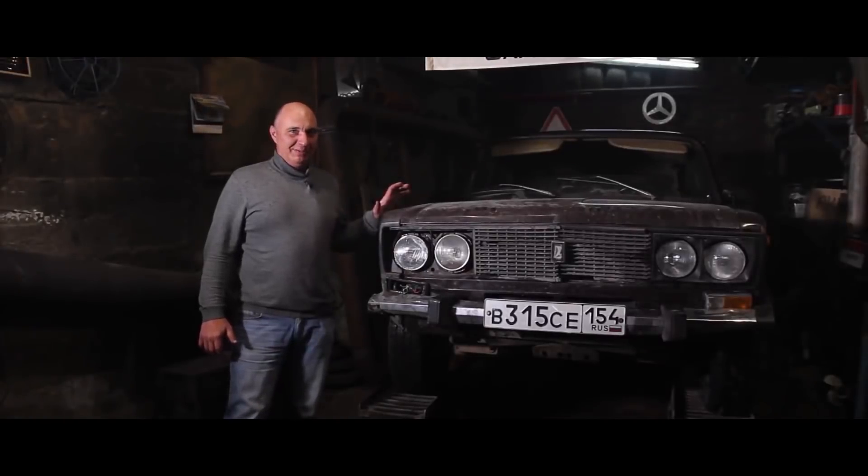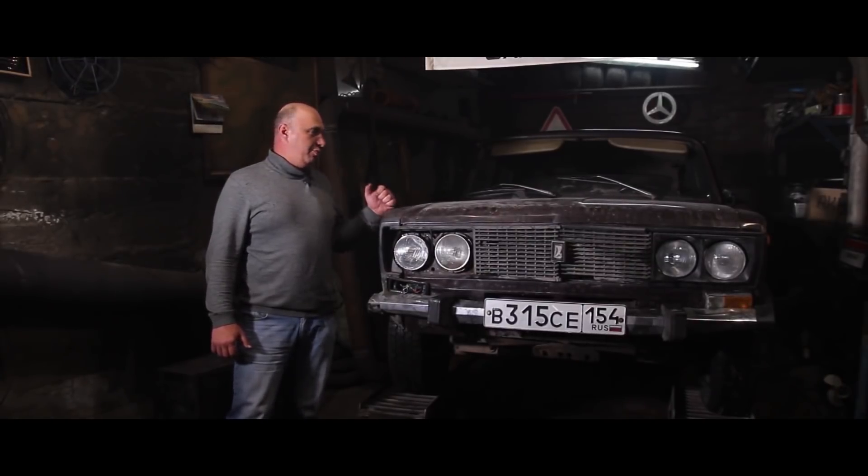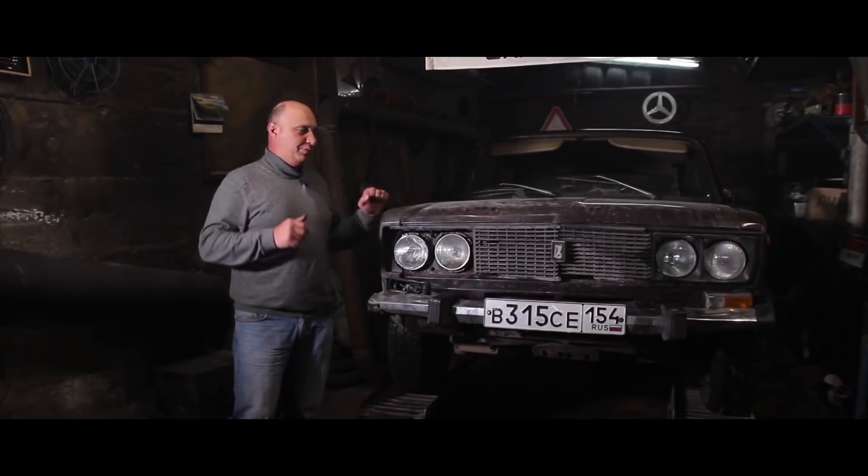I'd like to get you intimately acquainted with this car. We didn't buy this one to beat the shit out of it. I've read too many angry comments from you on this matter. We're gonna give it a little love — but not of the traditional variety.